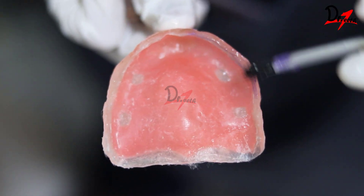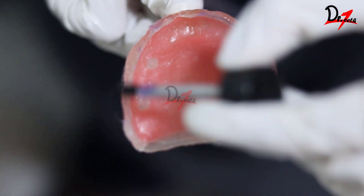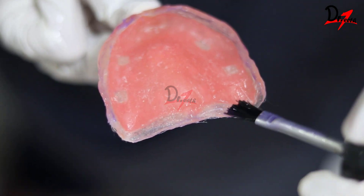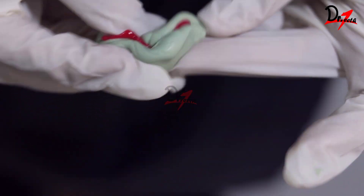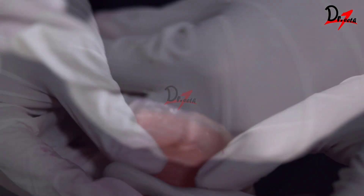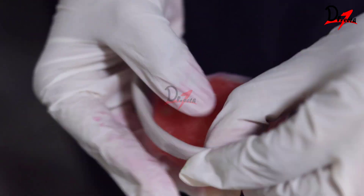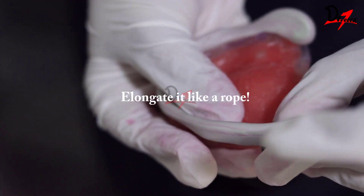Now I'm going to apply tray adhesive on the peripheral borders all around as well as on the posterior palatal seal area. I will be mixing a putty C-silicone. Sorry for the glove size — I did not have any glove of my size at that time. Once I'm done mixing it, I will make it into a thread.